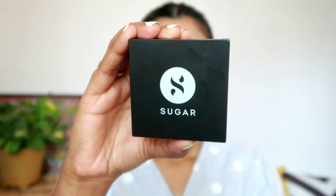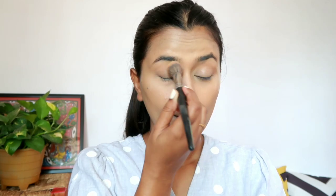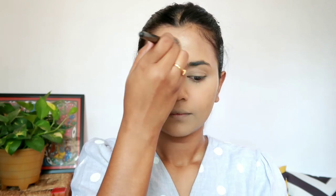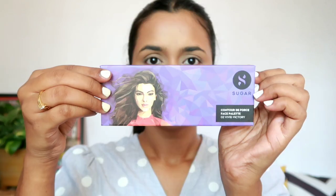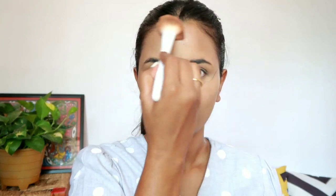Next, to set my concealer, I am applying Sugar Cosmetics translucent compact powder. It helps to make the base long-lasting and stops the concealer from creasing. Once my concealer is all set, I am giving my face a little definition using contouring powder from the Sugar Deforce Face Palette, applying it at the hollows of my cheekbones, forehead, jawlines, and lastly contouring my nose as well.